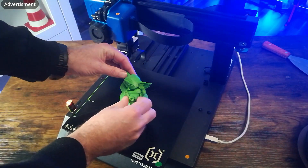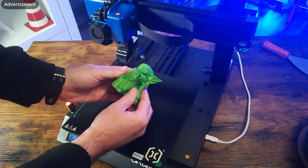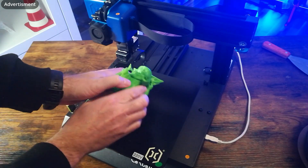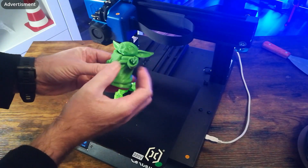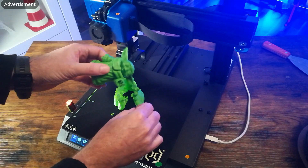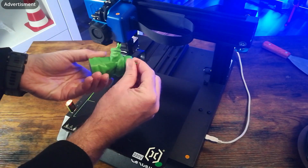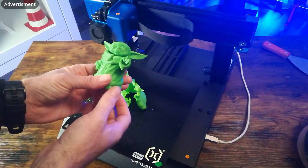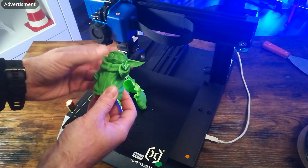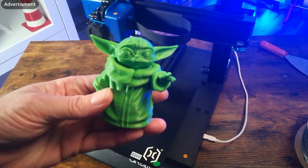Let's have a look at the next print. I printed a Baby Yoda with tree support structure — have a look, it's really beautifully printed. Let's see how well the support comes off the object — and you can see it removes very well. The other hand is not so well printed, but the rest of the print is absolutely beautiful.